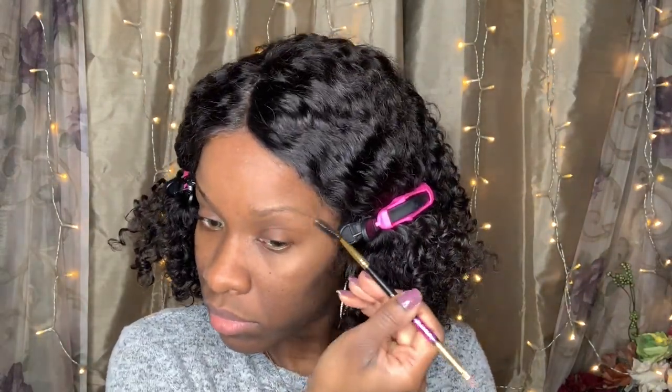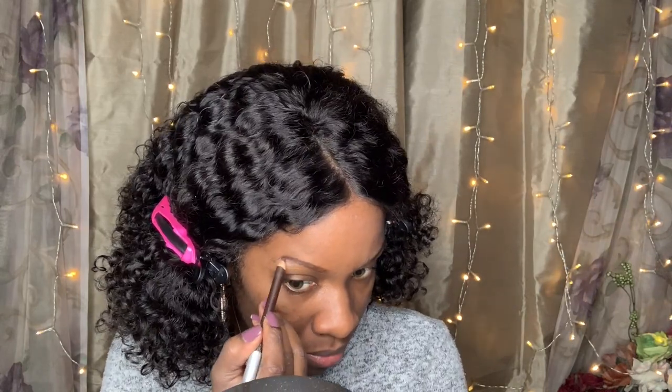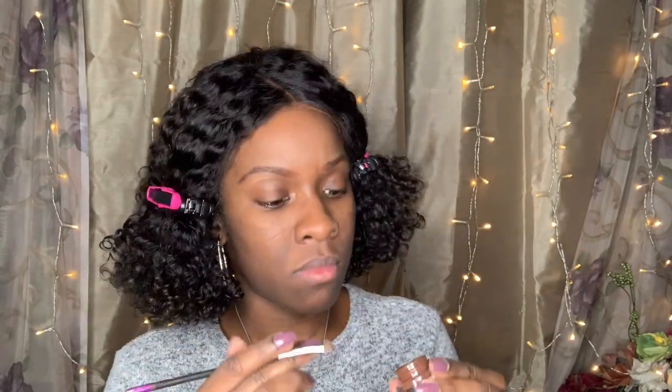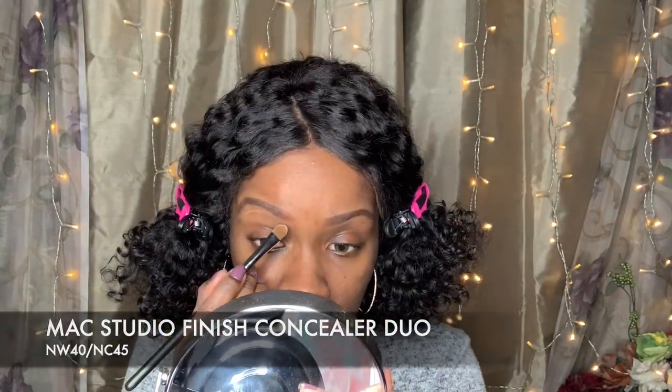Hey again. I will be putting on the NYX Pro Filler — it's a nice soft matte. Next, I am going to use Palladio Brown Brow Pencil to just fill in my brows. Then I am going to use Max Pro Longwear Fluid Line to make them a little bit more defined. Then I am going to use Studio Finish Dual Brow Concealer to give my brows more of a definitive shape.